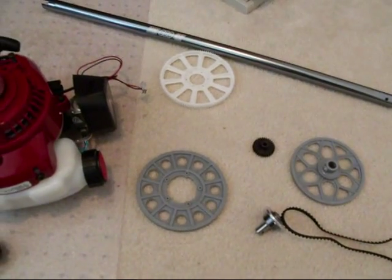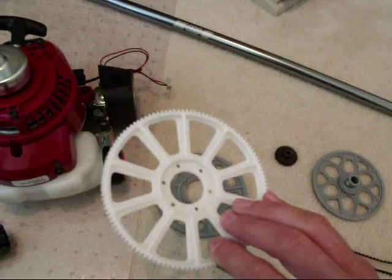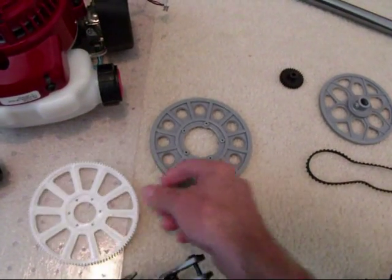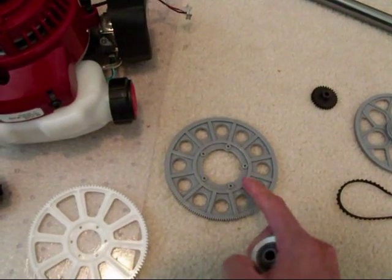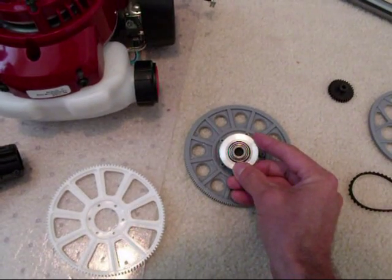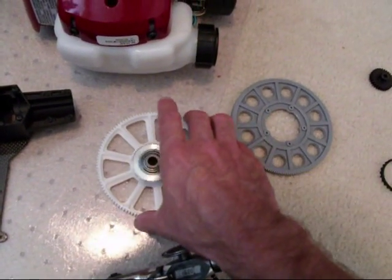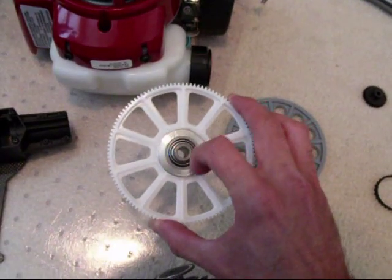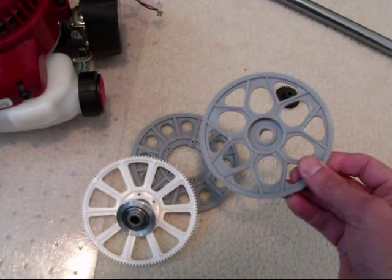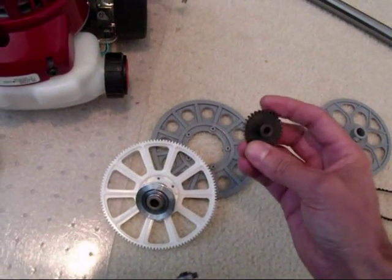I'm also switching out from the Mod.7 gears to the Mod.1 gears, so I bought a T-Rex 700 main gear. The first thing I had to do — as you can see — the one-way clutch mount is much larger on the 600. So I had to pull the clutch case out and machine that down in my lathe to where it now fits like it's supposed to inside of the main gear. Then I'll have to drill out the holes and get that to mount. I'm going to use the same 600 tail rotor drive, and I've picked up a steel Mod.1 pinion.